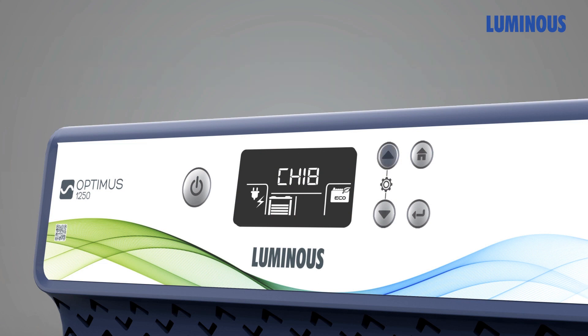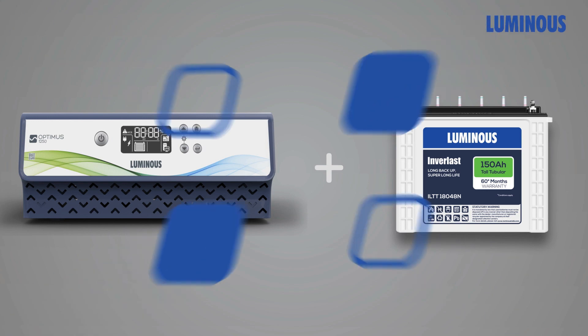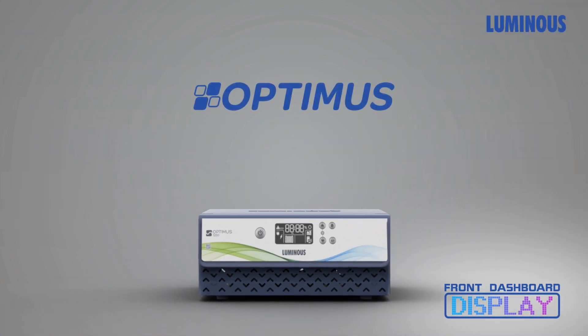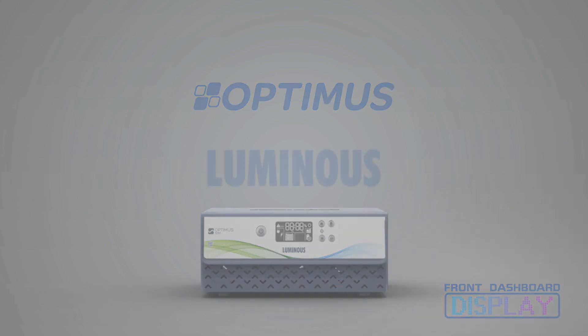For best performance, pair Optimus with Luminous tubular batteries. All this comes in a sensible and compact design engineered with a modern outlook. So stop worrying about power cuts and switch to the new digital inverter Optimus series from Luminous.